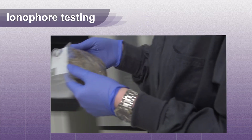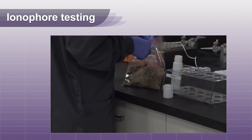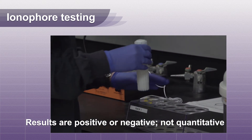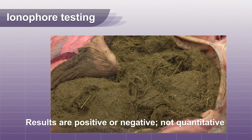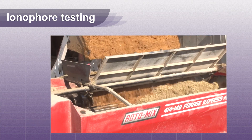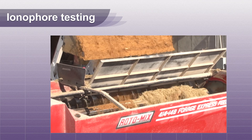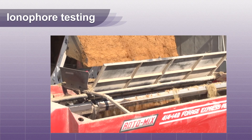Ionophore testing is commonly requested on rumen contents when toxicity is suspected. The results of ionophore analysis in the rumen should be considered as positive or negative. Remember, the concentration of an ionophore in the rumen is not quantitative. The reason for this is ionophore toxicity takes time to develop and the mismixing of feed probably took place three to five days prior to clinical signs.